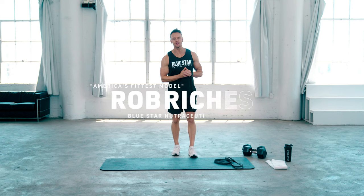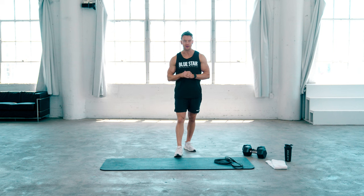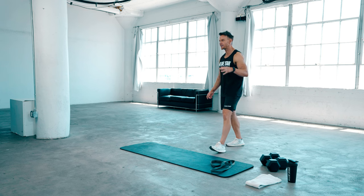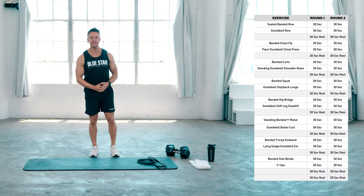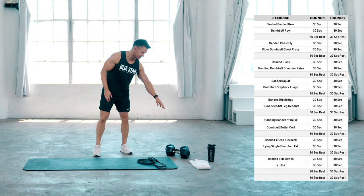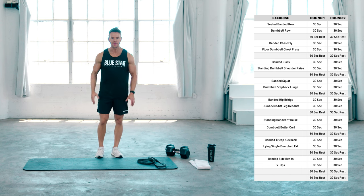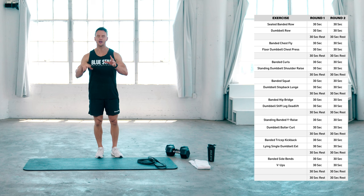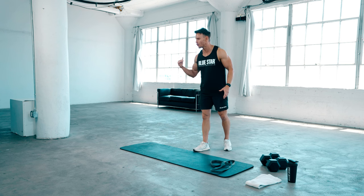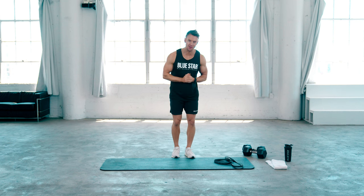What's going on guys? I'm Rob Richards with Bluestar Nutraceuticals and welcome back to this week's Faster Fat Loss Workout. I've got a great routine in store for you and all you need is a single pair of dumbbells and a resistance band. We're going to be performing 30 seconds of banded exercise, immediately followed by 30 seconds of resistance with the dumbbell. Each exercise back to back is going to focus on a single muscle group, great for overall strength, conditioning, and we're going to maximize our calorie burn and affect our metabolic rates.